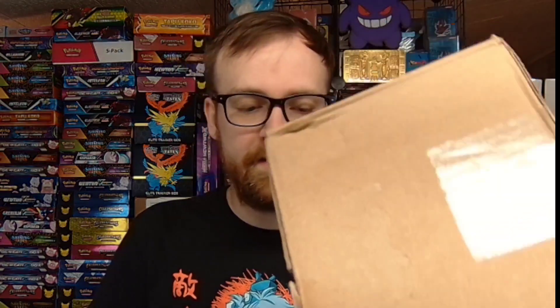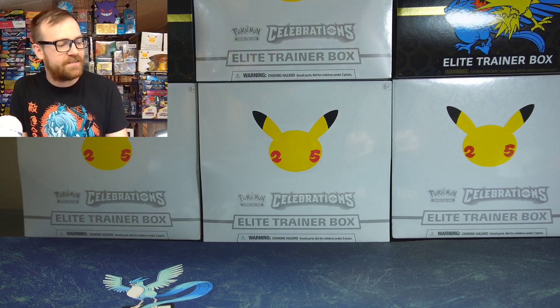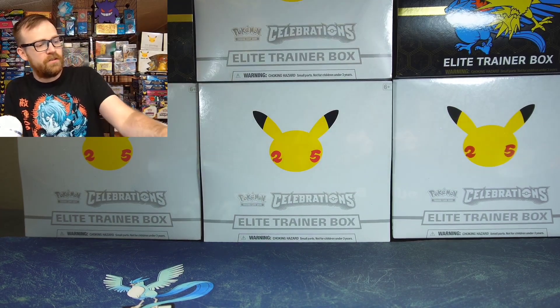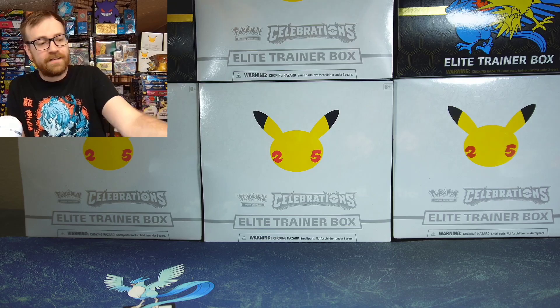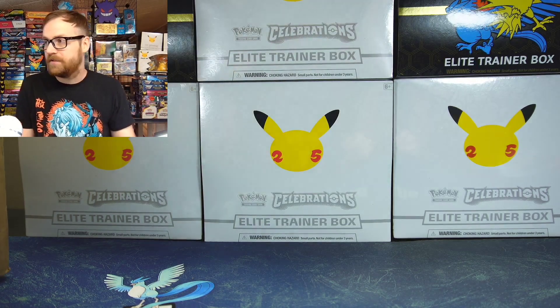Hey guys, welcome back to The Process. In today's video, we're going to be opening up a $50 mystery box. A Discord community member put together a mystery box for me. He does know that my favorite Pokemon is Articuno, so I expect to see a whole lot of Articuno on the inside of this. I did spend $50 on this mystery box and I have not looked at anything on the inside yet, so we will all be seeing this stuff for the first time together.